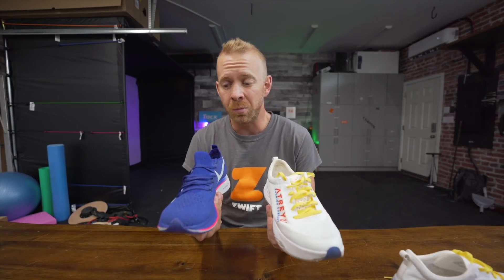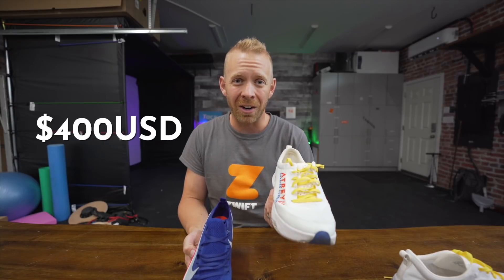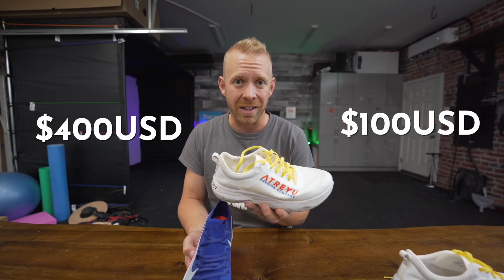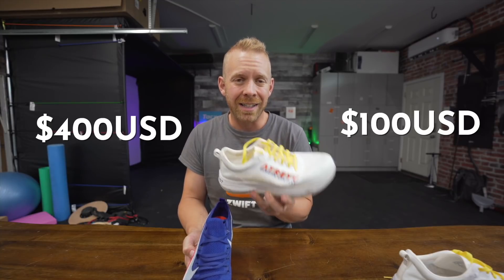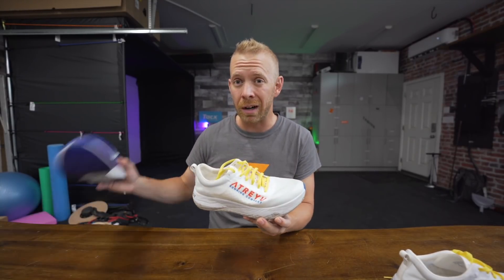The difference between these two shoes: the Nike shoe runs anywhere upward to $400 depending on the model, while the Atreyu Artist is as low as $100. That's incredible, and I'm not gonna bury the lead anymore — I think this shoe might actually be more of a favorite than the Vaporfly, and I'll tell you why.